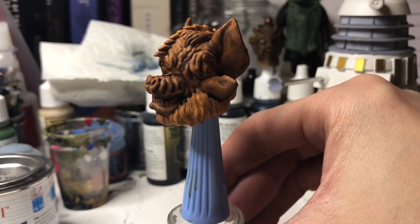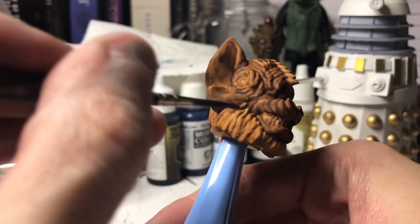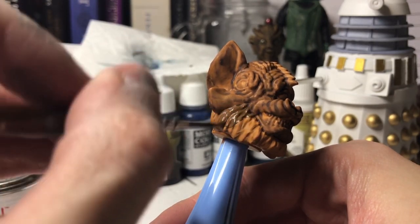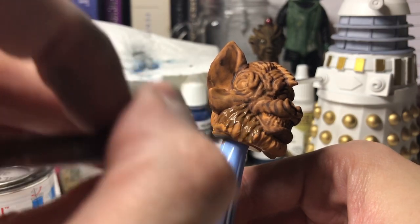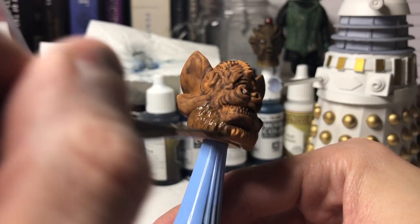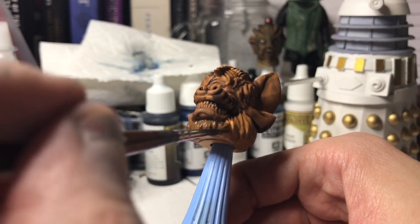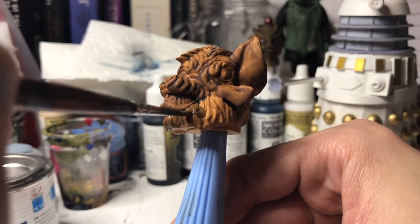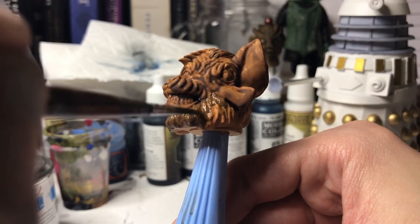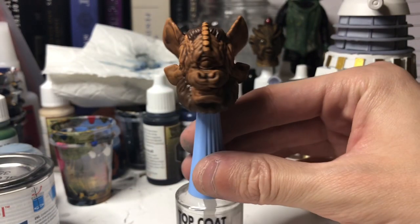It just gives the flesh some definition and darkens the skin tone ever so slightly. Now we want to paint a brown onto all the fur — the area where his fur is. This brown might be a little bit too light because the Tetrap fur is actually quite dark. But what I may do is paint this on and then use the wash, the shade wash again, but on the fur, and it may just darken it ever so slightly. You're going to want to cover all the fur and then wait for that to dry. And that's what it looks like with two coats of brown on the fur — just the base coat.